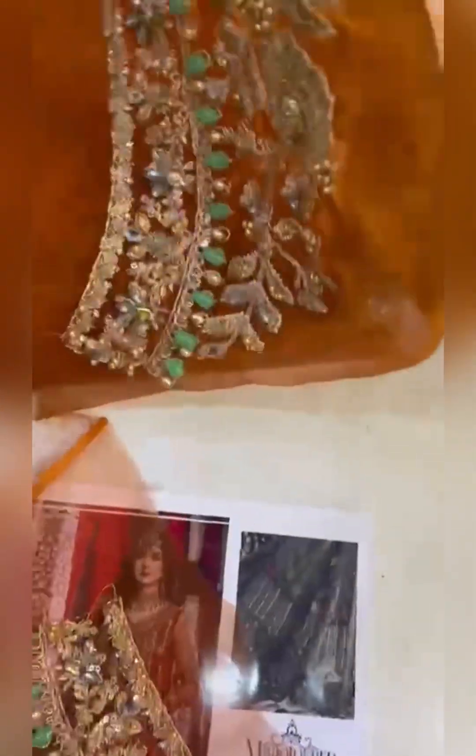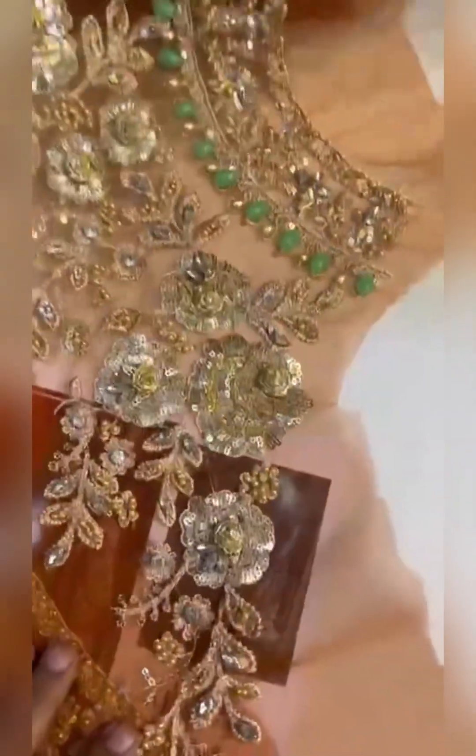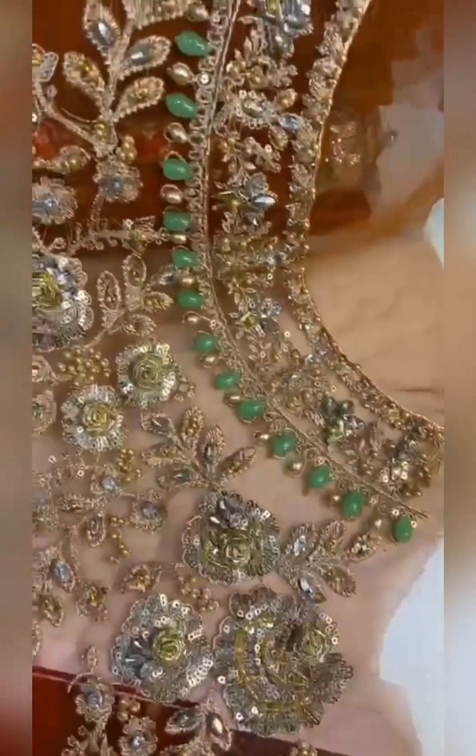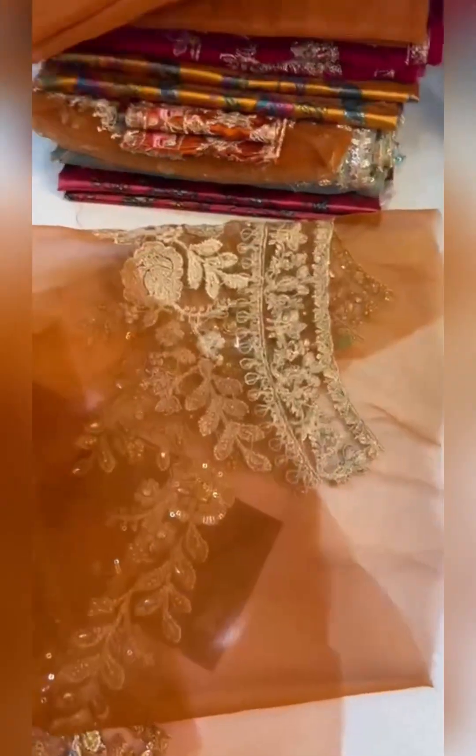This is a DVD box. You can see it is 100% same according to pure organza, and this is a neckline. You can see this is a booty work. You will get work on the neckline — this is 100% same as the original.